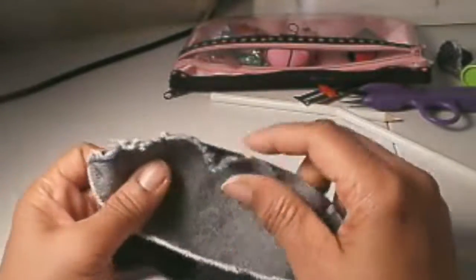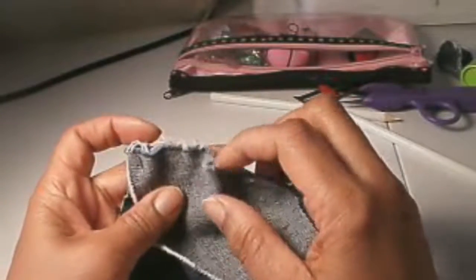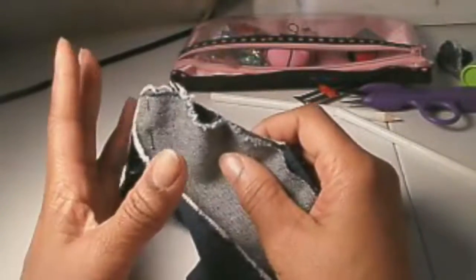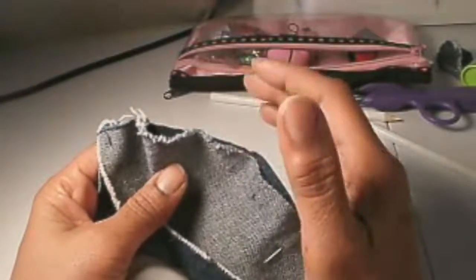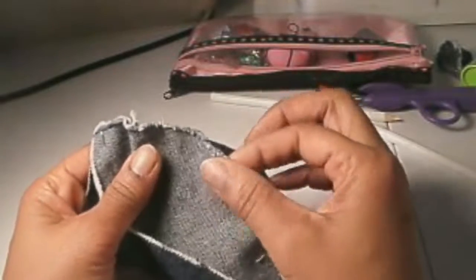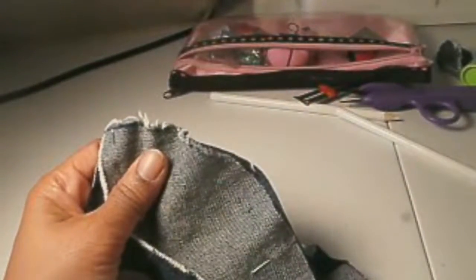So let's go to the sewing machine. Remember, easing is about manipulating with the hands. The best seamstresses or sewers — it's not the speed of the sewing machine that makes them good. It's their ability to manipulate the fabric with their hands. So let's get started.